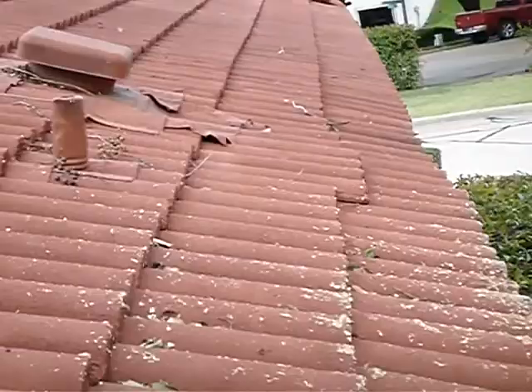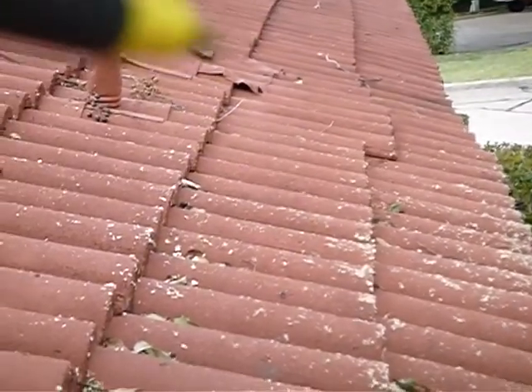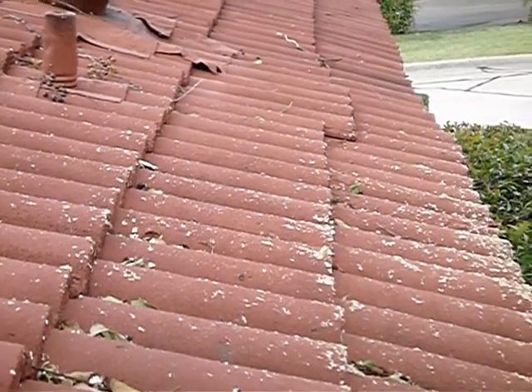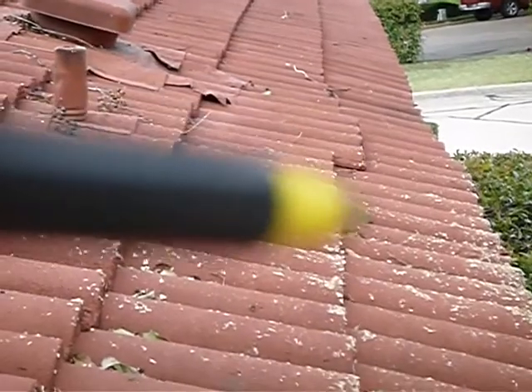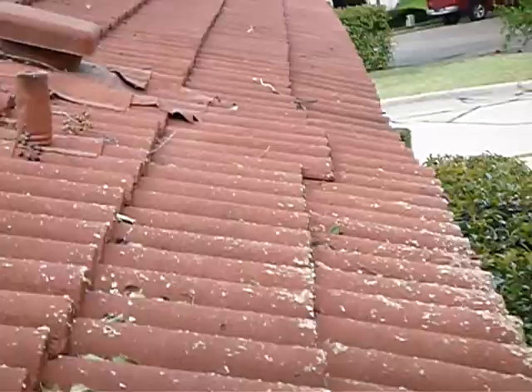Right here, these tiles — see that? They've slid out of place. We've got several tiles over the kitchen area, near the kitchen vent fan, that have slid down and out of place. Those need to be repositioned before they fall out altogether.